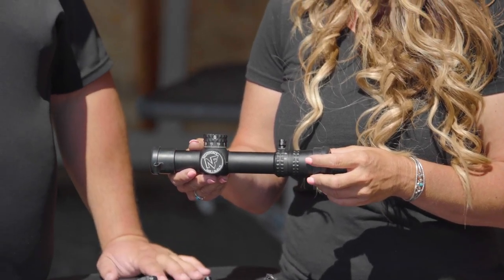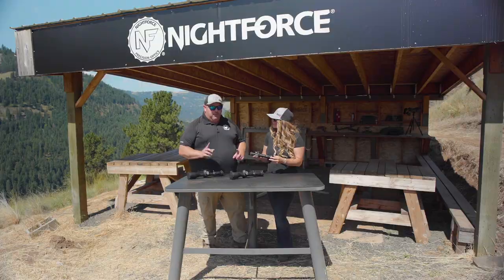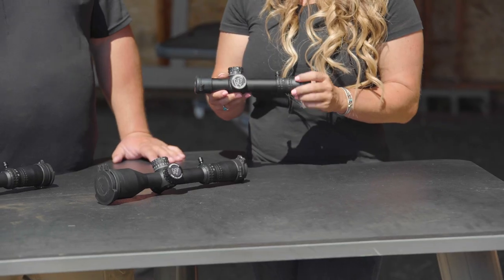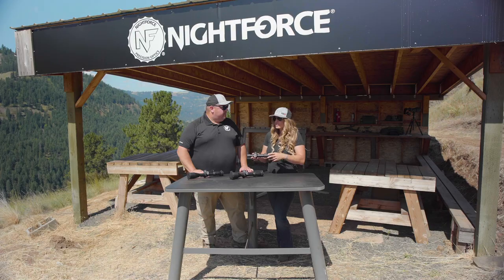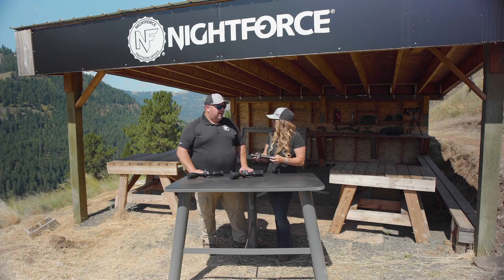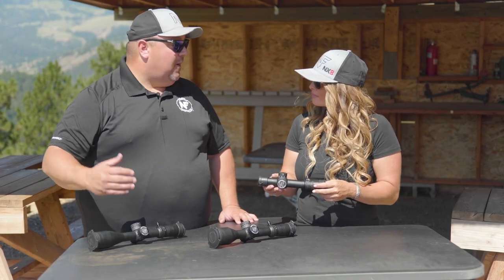The versatility in the 1-8 starts with the daylight visible illuminated reticle. You're able to use it as a true red dot sight without any magnification pull, so you can shoot it with both eyes open for anything up close. You also have that magnification where you can turn it up to 8 power for longer distances — from close-up dangerous game to further out big game hunting, if you're in the brush or need that extra reach for optical clarity.